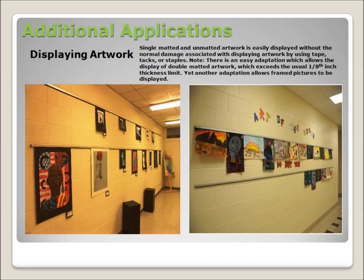Art pieces including photos, drawings, and matted artwork up to one-eighth inch in thickness are all easily displayed without the damage incurred when hanging artwork using tape, tacks, glue, or staples. When the VUTEC display system is used for display, there is no damage to the artwork or the wall on which it is displayed.